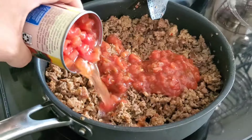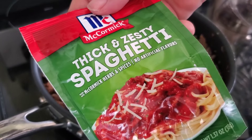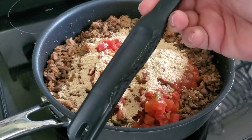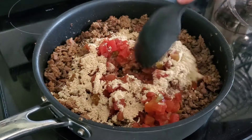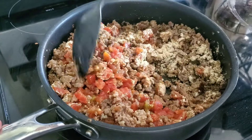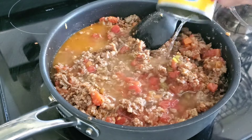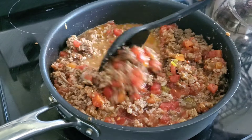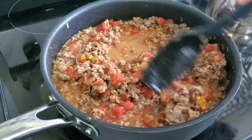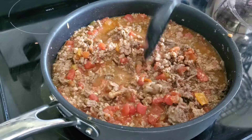Next I'll stir in a packet of thick and zesty spaghetti seasoning. I'm going to use my favorite burnt-up melted spoon to stir that all together, then use the empty tomato can to add some water. I'll stir it around and let that simmer. I'm multitasking — assembling some furniture — so I'm keeping this on low so all of the flavors can mix together.